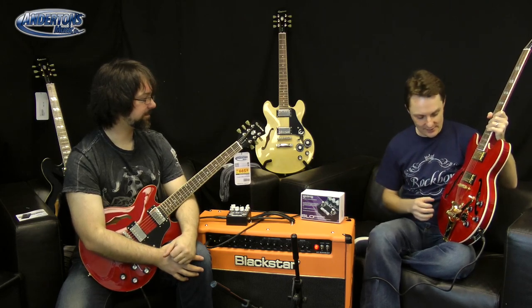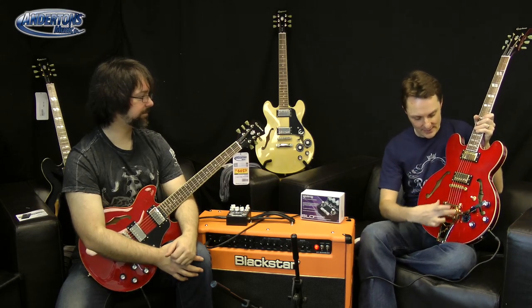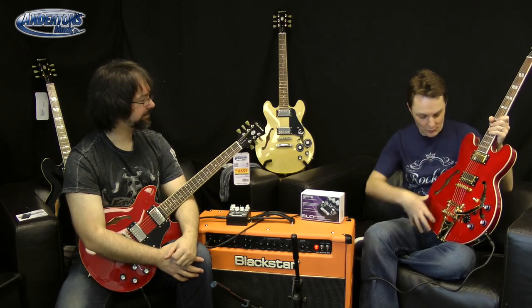Unlike a guitar like a Casino, where it is completely hollow and the pickups are just mounted to an outer shell, on all these guitars they are solid through the middle - solid mahogany, kind of like a Les Paul. But on the outside, we've got these hollow chambers or wings as they're sometimes called, so you get the tone of a semi-acoustic guitar.